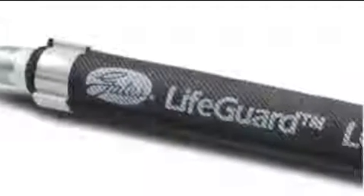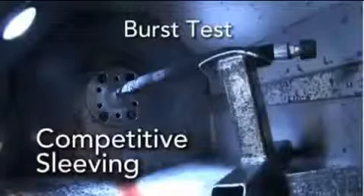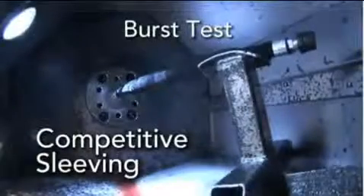Lifeguard sleeving has the tensile strength to absorb the energy from a catastrophic hose burst or pinhole leak. In regular sleeving, this energy snaps the yarn — it doesn't have the tensile strength to protect the operator.